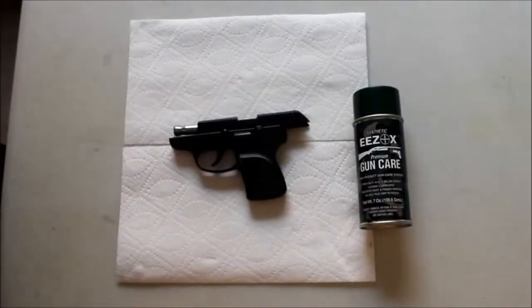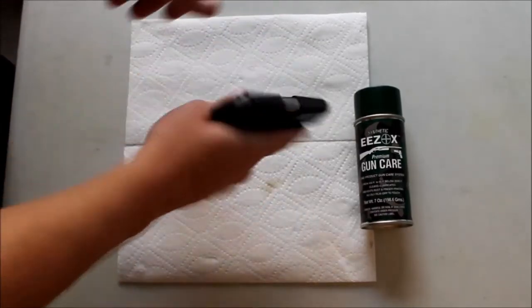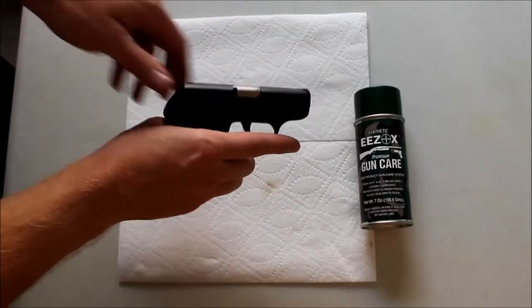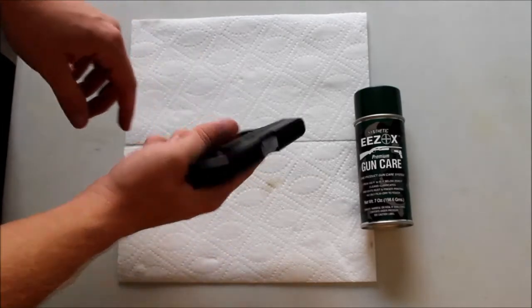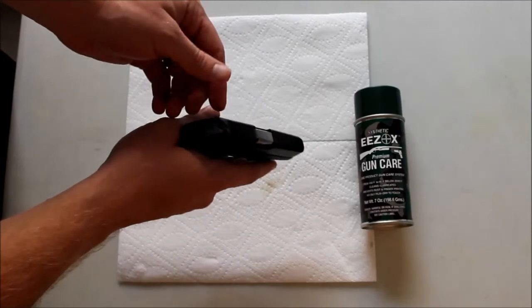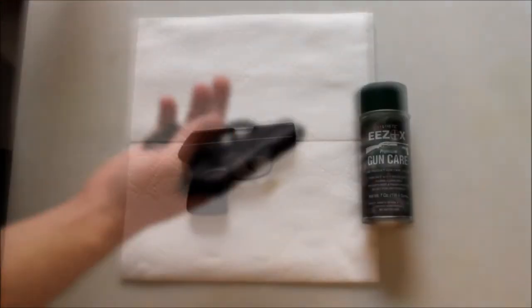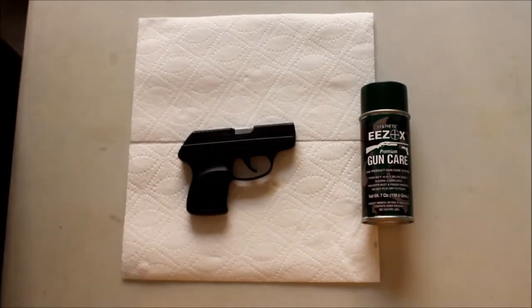The gun is all reassembled and completely dry, but everything is being protected now - whether it's body sweat if you're a law enforcement officer and the gun's on your hip, humidity, anything like that. The more that you clean with EEZOX, the easier it becomes as well.